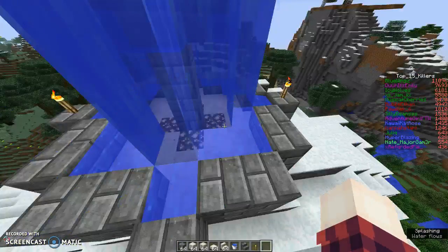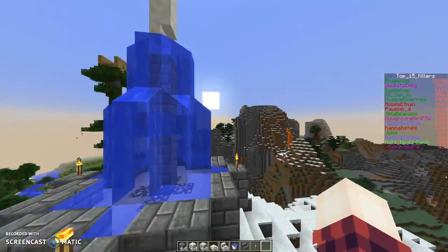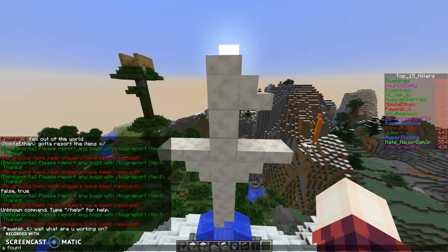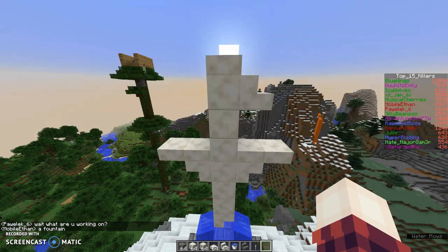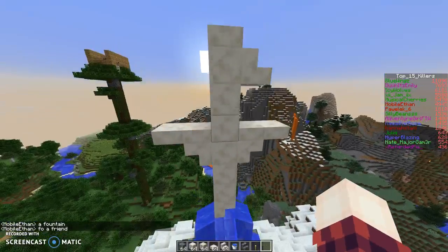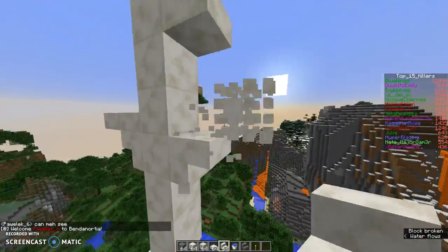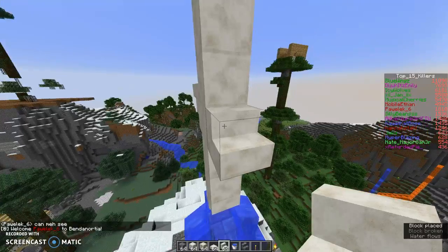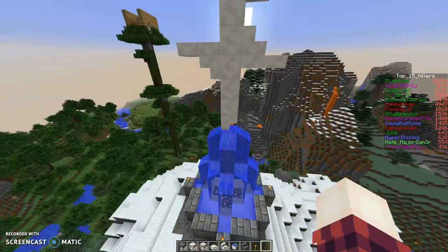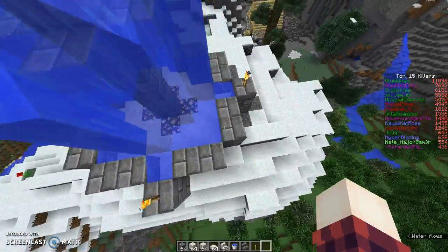Hey guys, it's my boy, and this is literally just a random video of me making a fountain. This is the fountain — there's a little symbol up here, and this is the fountain layout: two, two, one, two, two, one, all the way around.